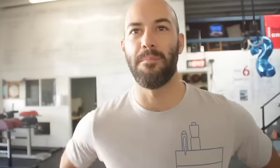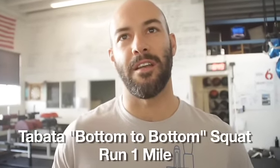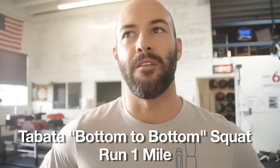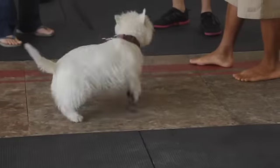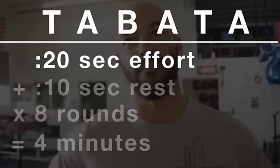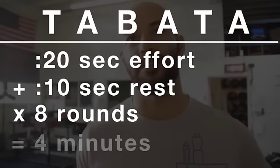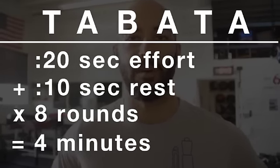Today we have bottom-to-bottom squats where you have to hold a 10-second resting position in an active squat at the bottom, followed by a mile run. Tabata is 20 seconds of effort followed by 10 seconds of rest, repeated eight times. Each round is 30 seconds and it lasts four minutes.